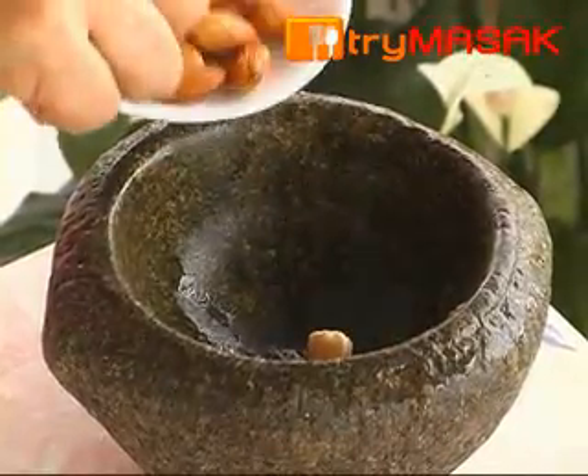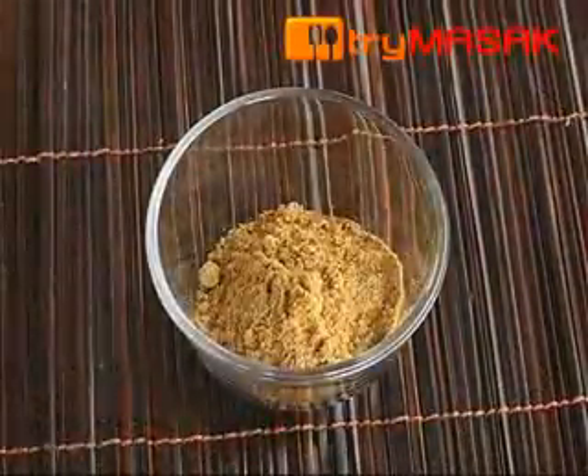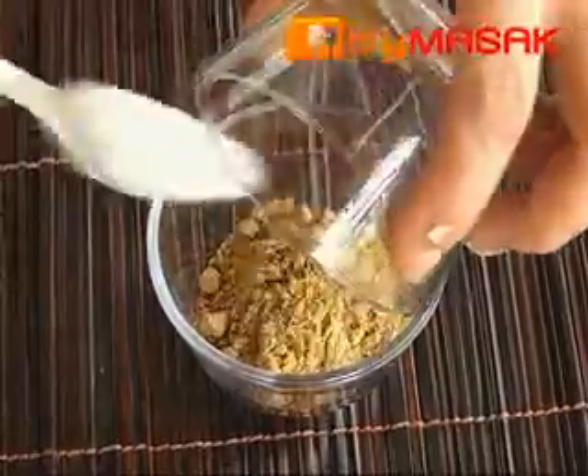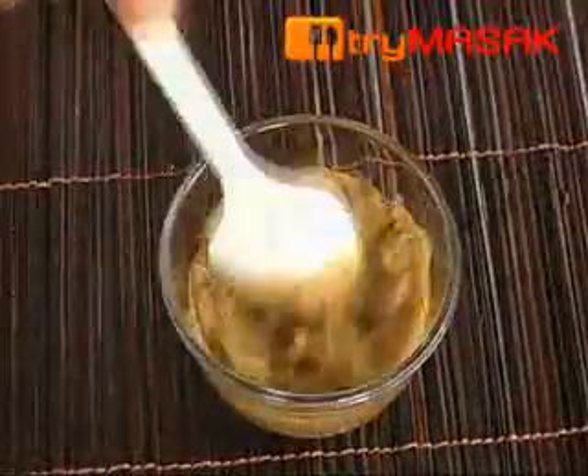First, pound the almond and candle nut until crushed. After that, combine the fennel seed powder with the kurma spices together with a bit of water. Blend till even.